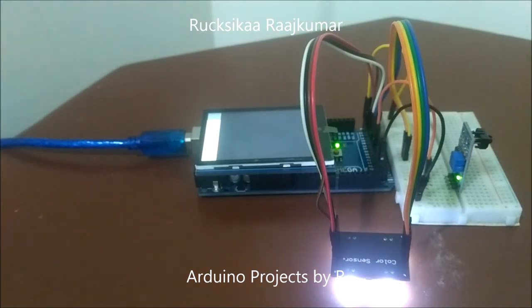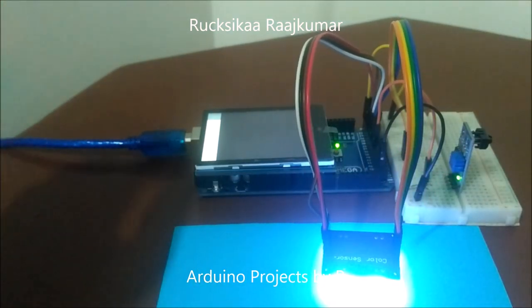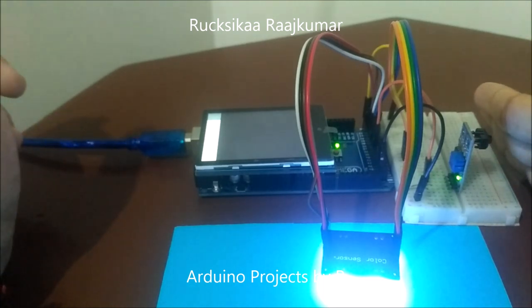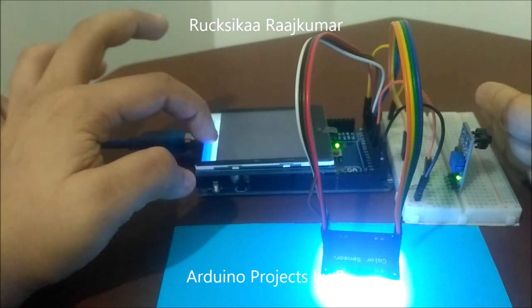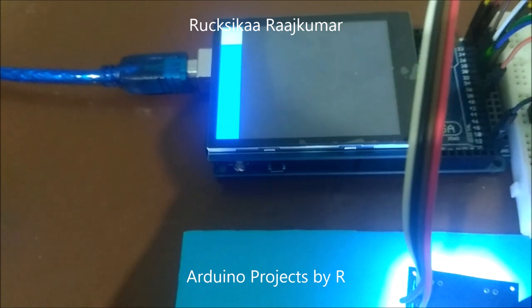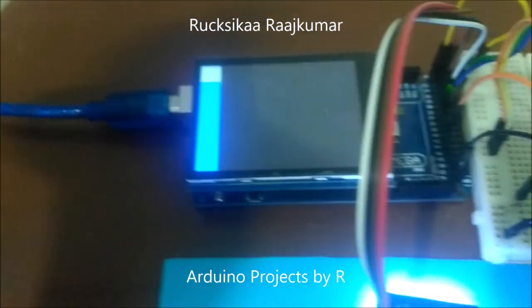First, let's start with blue. Place the paper beneath the color sensor and hover your finger over the IR tracking sensor. Now it's time to get the color picker in action. As you can see, the color picker has correctly detected the color and now we have blue.